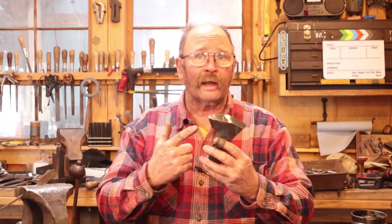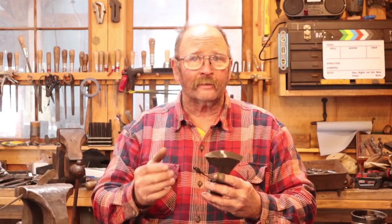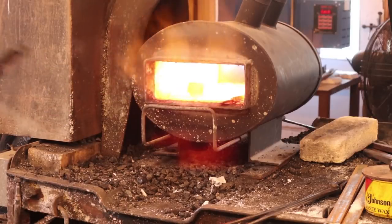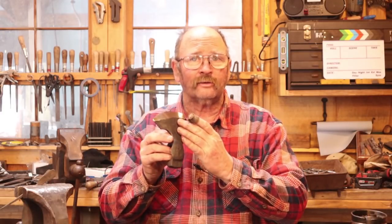So if you're forge welding and laminating tool steel to mild steel, which is what I do for a lot of my axes and adzes, you're really going to burn off a lot of carbon, and that carbon loss starts at the outer edges and works its way in. So the more times you put it in the fire, the more times you forge it, the more carbon is lost.